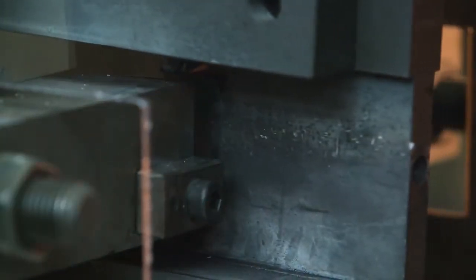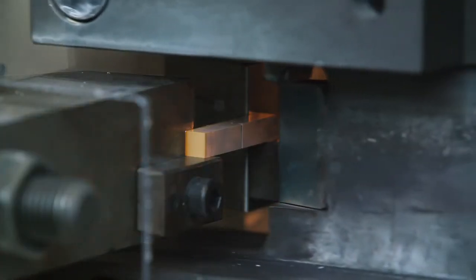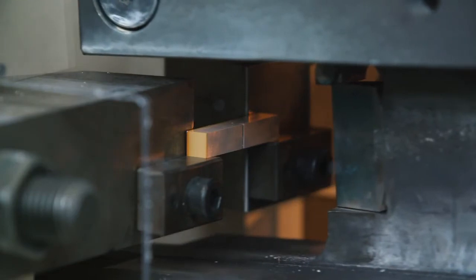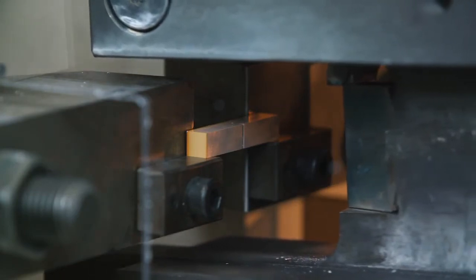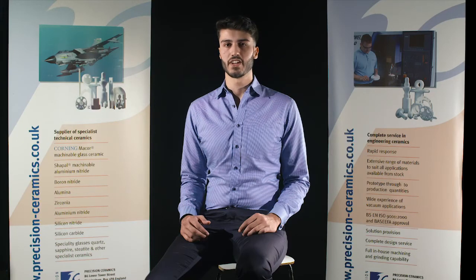Unsurprisingly, the first weight has shattered the zirconia, as it has a lower fracture toughness. However, the Ceramazur is still intact. The ultra-tough material has shown us its potential in shock-resistant applications where most other ceramics would fracture. In high-pressure pumping situations, this material will far outlast its counterpart parts.